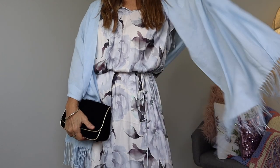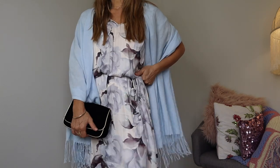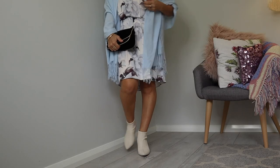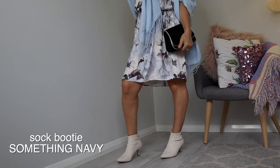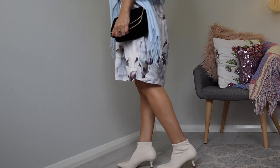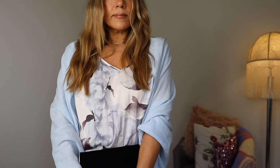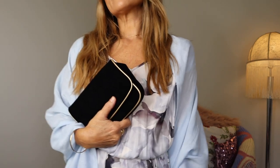I went with a vintage pashmina in gorgeous pastel blue - it tied in with the pastels in the dress and brought out the blue tones. The vintage velvet clutch was a nice touch to bring out the darkness and the little pops of black in the dress. For the shoe I went against the expected heel and chose a more modern ankle sock booty in cream, which keeps the dress looking soft and romantic, is elongating on the leg, and gives the whole look a very modern feel.